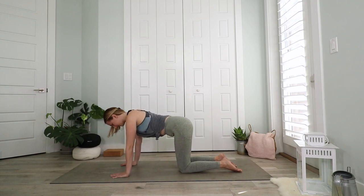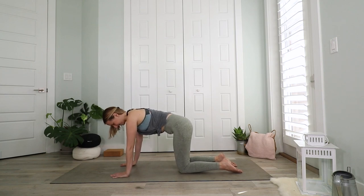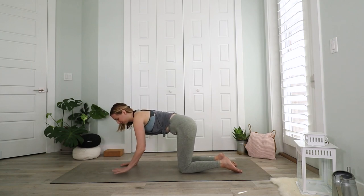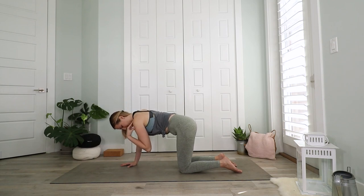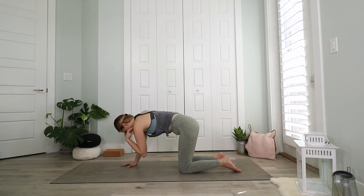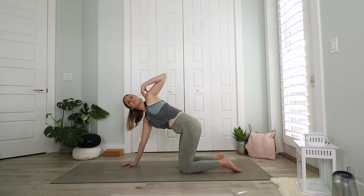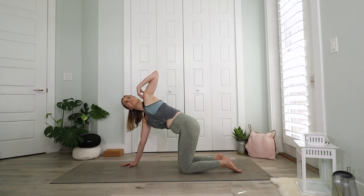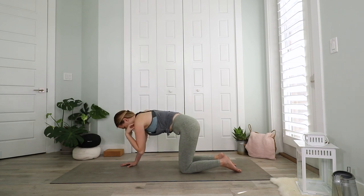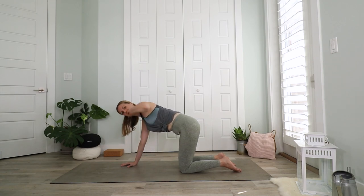Then come back to a neutral spine. Bring your weight into the right hand and bring your left hand up to your shoulder. Inhale and lift your elbow up high, open up to the side. Exhale and lower the elbow back down under your torso and over to the right. Four more like this — inhale to open up, maybe even look up; exhale and bring the elbow down.